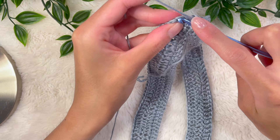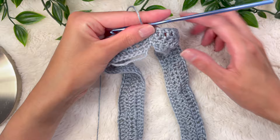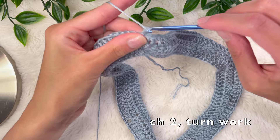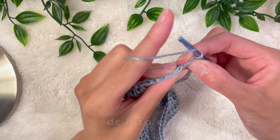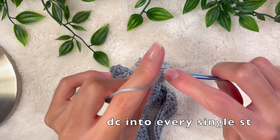To end a row, slip stitch into the top of that chain two — put your hook in and pull the yarn all the way through. That will join and end the round. Chain up two, turn your work, then do a double crochet into every single stitch. Once you reach the end of the round, slip stitch into the top of the chain two to finish the round.